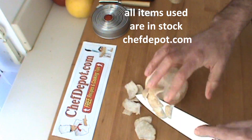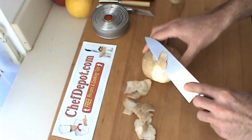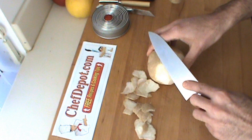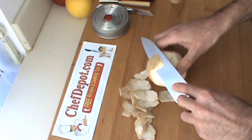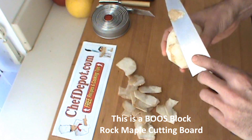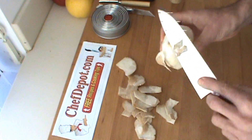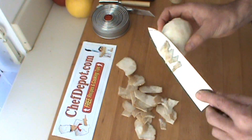You want to peel off as little bit as possible. You don't want to waste it. I'm just going to take a little bit off like this. Once you've got it clean like this, then you can move on.